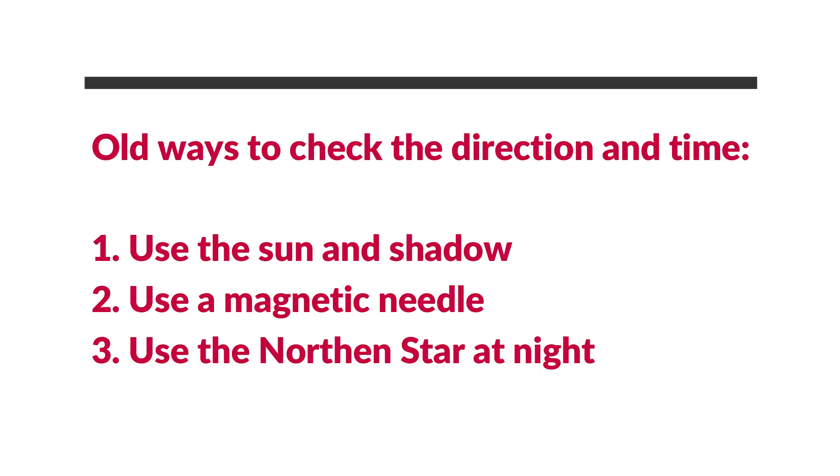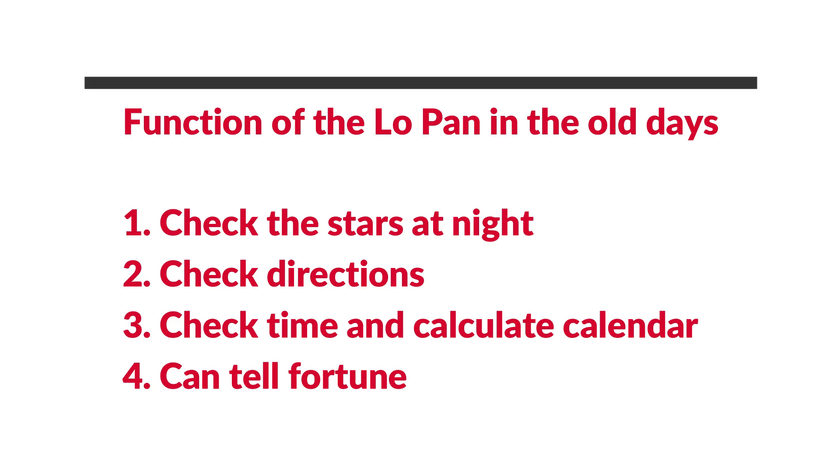In ancient times there were basically three different methods of checking direction. The first type is using the shadow of the Sun, like a sundial. The second method is using the magnetic needle to tell the north and south direction. The third method is to check the stars, especially the northern stars at nighttime. The function of the luo pan can be used to calculate the heavenly stars at nighttime, check the directions of the earth, and also calculate time of day.